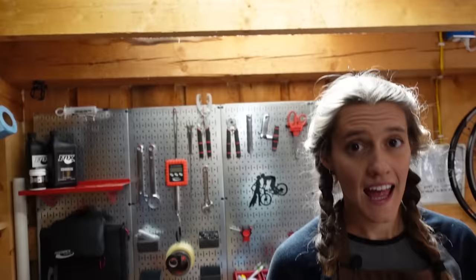Welcome to The Shed. I'm Cyd, Mackie's on the camera, and today we are going to be learning how to do a gravity bleed on Shimano brakes.